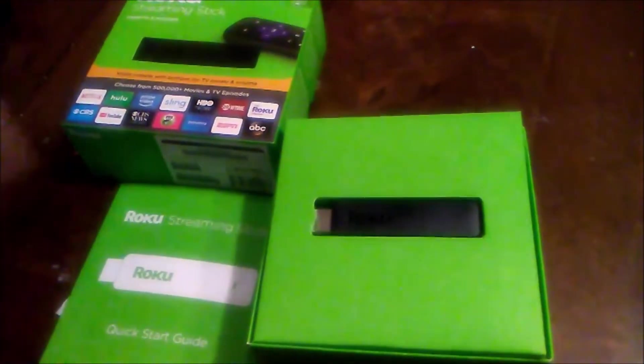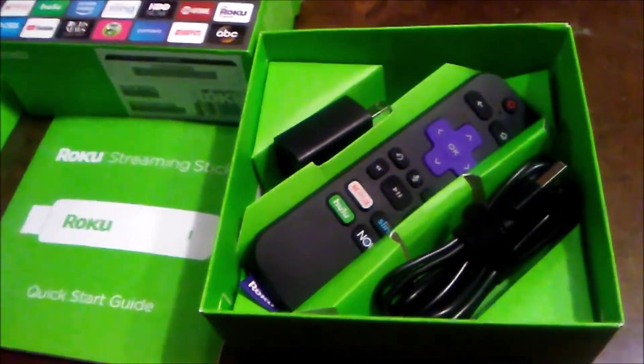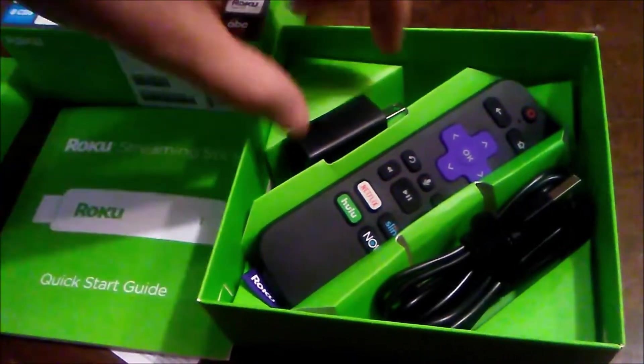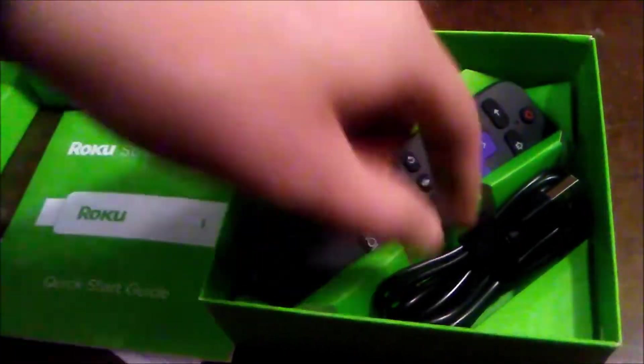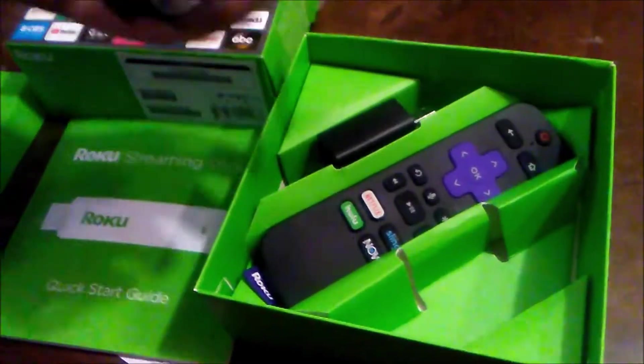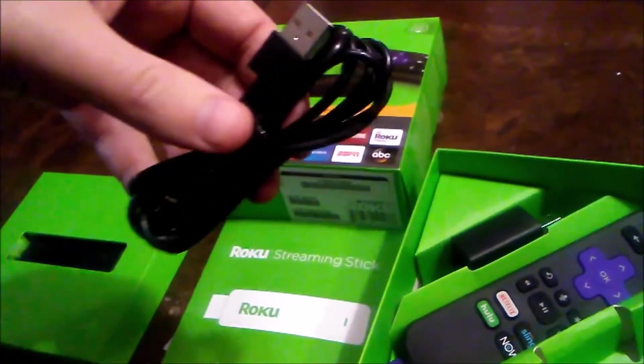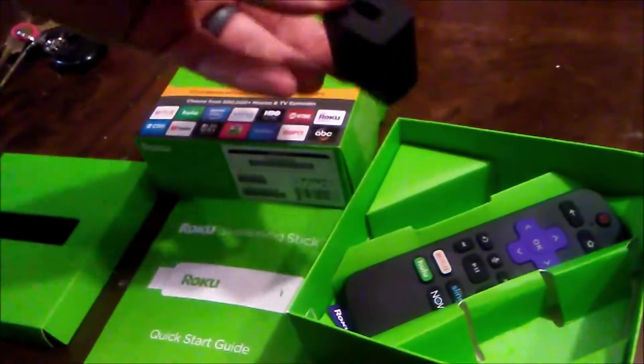To show you what it comes with — you have the actual stick here on top of the box. What it comes with is the Roku remote, some batteries, a wall plug, and the charger that you plug into the actual stick. It also has a USB side that you can plug into the TV or into the wall charger.